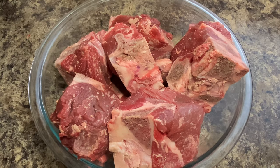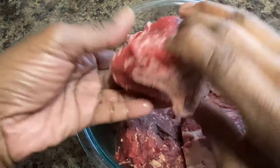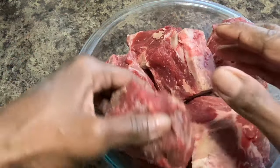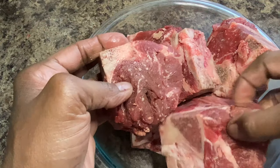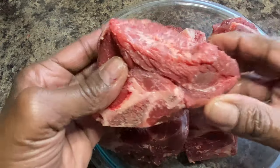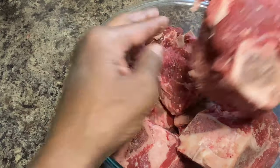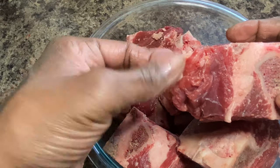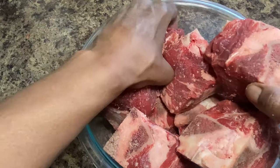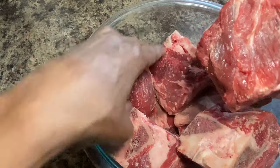I have not had neck bones forever y'all, but I am dying to show you my recipe today. I actually got these neck bones yesterday from my meat market here in town — don't they look beautiful? Some neck bones have a lot of fat on them; I've been blessed, these do not. If they do have fat, trim them off before you put them in your crock pot. If you see something really fatty on your neck bones, make sure you trim that fat off.